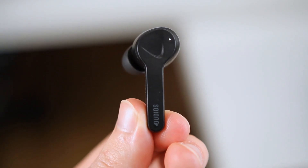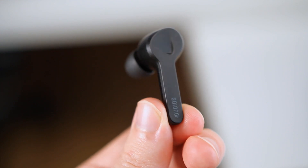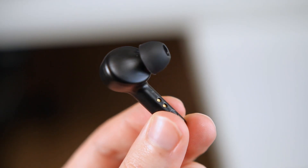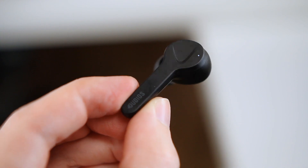The earbuds have a plastic matte black finish construction. On the outside is an indicator LED for pairing and charging, as well as a touch surface for interacting with the earbuds. On the underside are two pins for charging the earbuds with the charging case and indicator letters for which ear the earbud goes in.